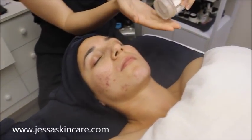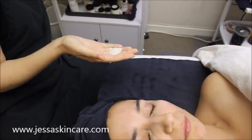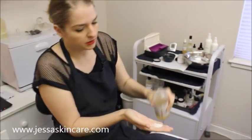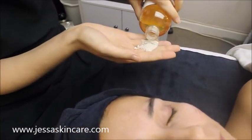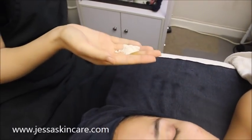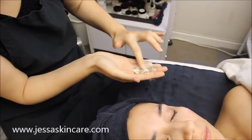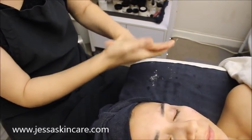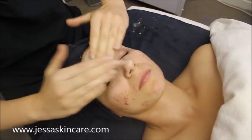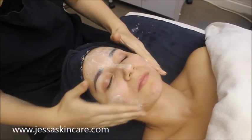So this is the vanilla soda mixed with a little bit of the lemongrass cleanser. Whether people are using this at home or you're using this as your cleansing step in a facial, that's how you want to mix it. Sometimes I go heavier or lighter depending on the client's skin with the vanilla soda.